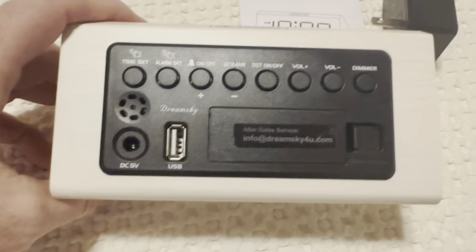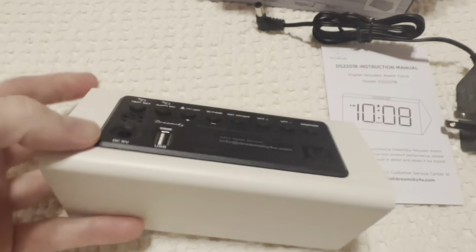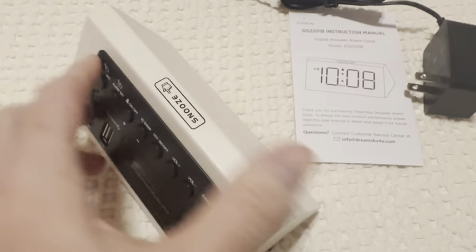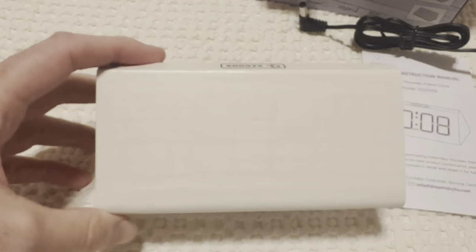Really sleek. You got all the different buttons there on the back, plugins — you can charge some of your devices like your phone there with the USB. And it's nice and sturdy, heavy, not too big but not too small.